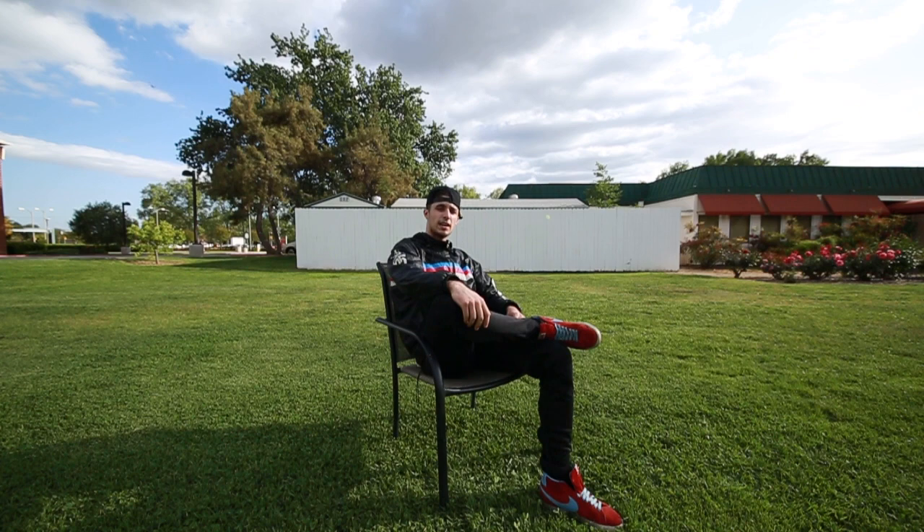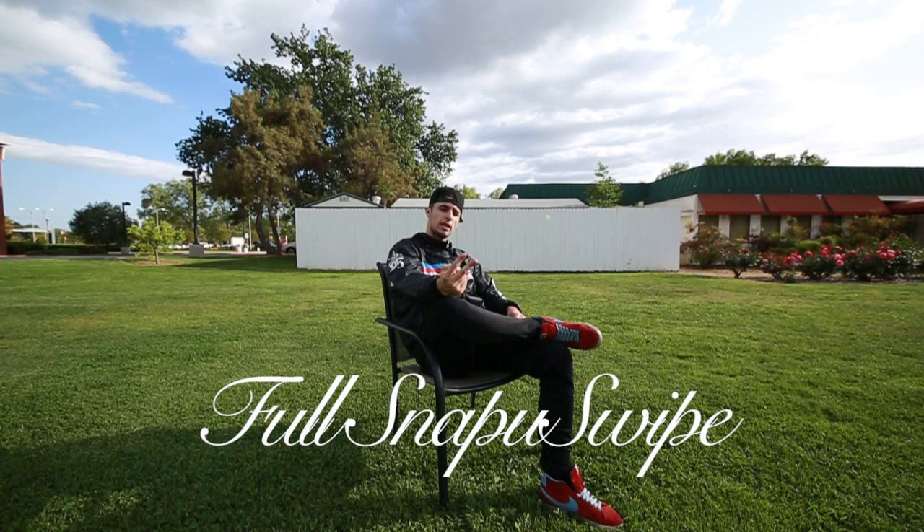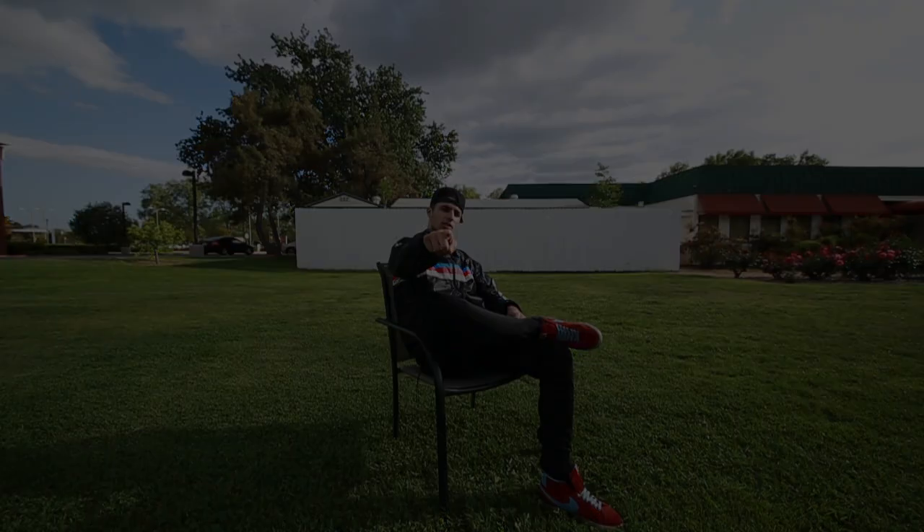Hi, this is Kyle Cordova teaching you today on Sunday School Episode 3. We will be having guest instructor Master J present for today's lesson. We will be going over the gainer switch, full snap a swipe, and hyper aerial taught by Master J. Let's get started.